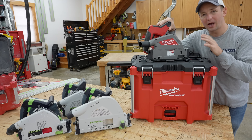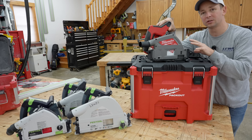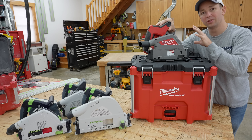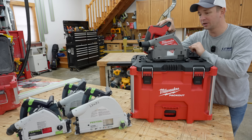Milwaukee was basically the last tool company to come out with a track saw. They've had time to look at everybody else's key features. They've been able to learn from everybody else. And we're gonna see on this track saw if they've delivered on that extended period of time that they had to come up with a good saw.